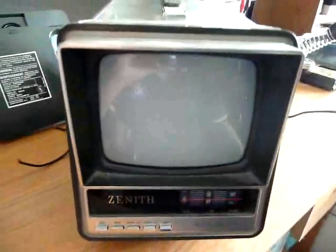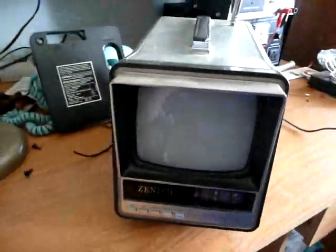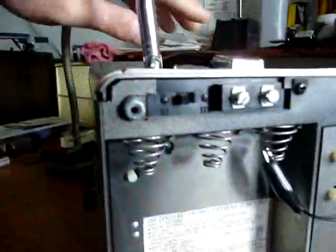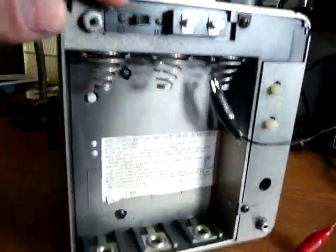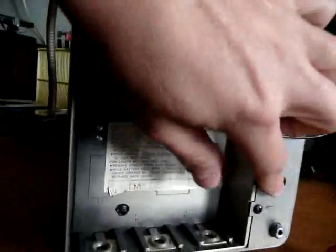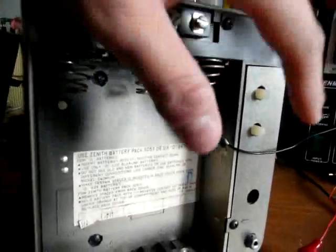I think it's interesting that the little Zenith, the smaller one, actually picks up more stations than the bigger one. You have an earphone jack, channel and volume selector, antenna connections with a switch, and then you have your adapter there. And contrast and black level right there.